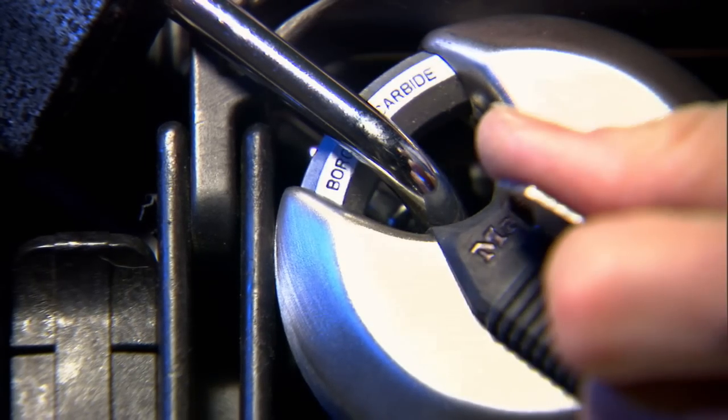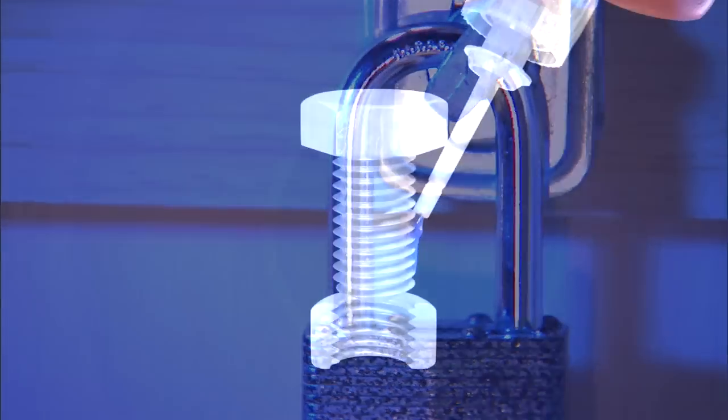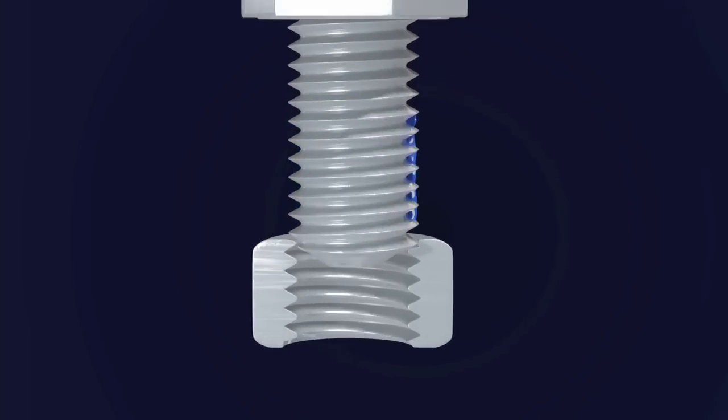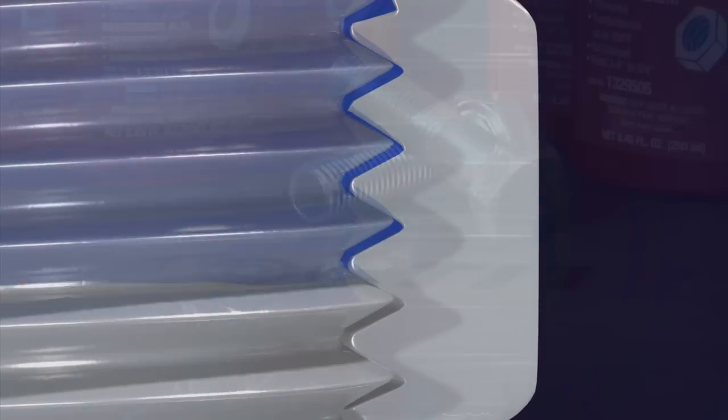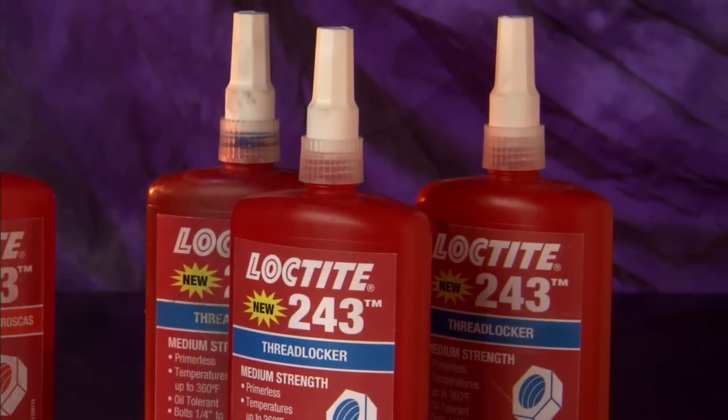The click of a lock. When you hear it, you know your valuables are secure. Thread lockers are the locks that ensure your equipment is safe and secure. And Loctite 243 is the ultimate security policy.